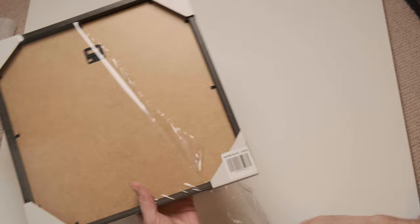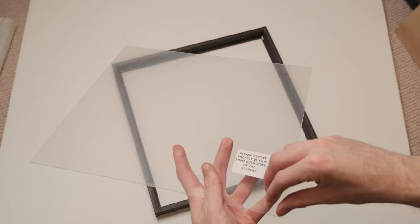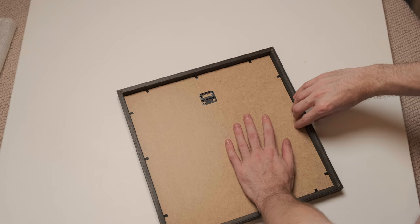Let's take a look at the frames. Firstly, there's no glass — they've used plastic instead. Gelato are upfront about this, so it didn't come as a surprise, but it does make the frames feel cheap in my opinion. The wood frame feels solid but lightweight. On the back, the frame comes with a pre-installed hanging hook. It's a basic frame, comparable to what you'd find at Ikea — nothing amazing, but not bad by any means.